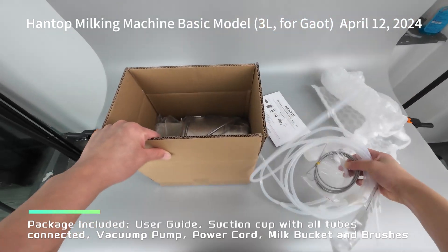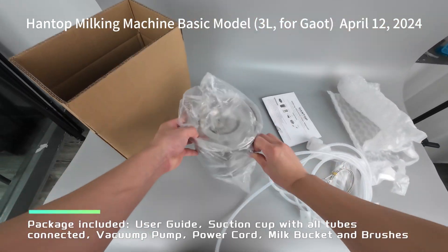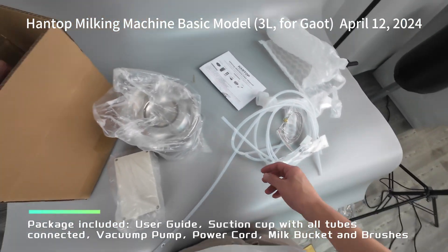Package included: user guide, suction cup with all tubes connected, vacuum pump, power cord, milk bucket, and brushes.